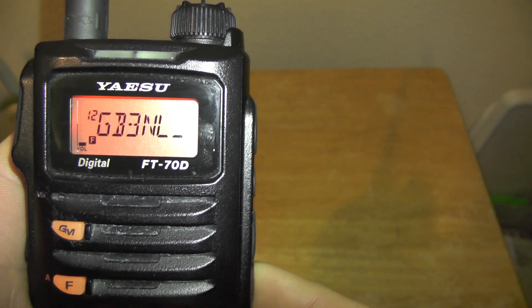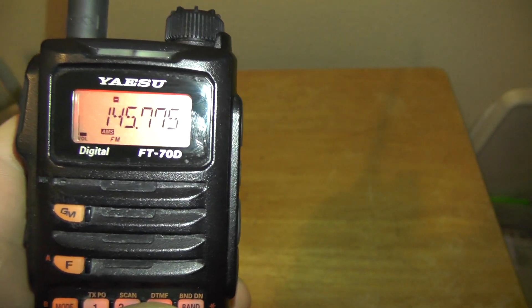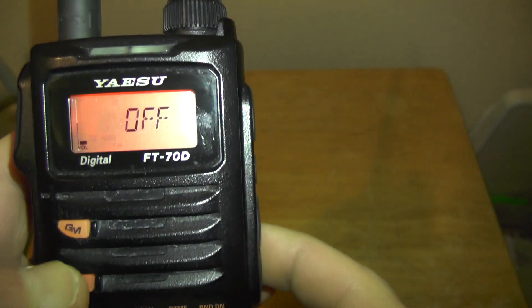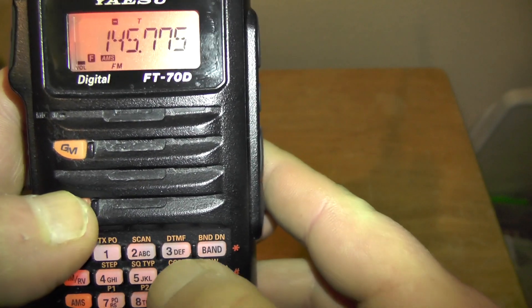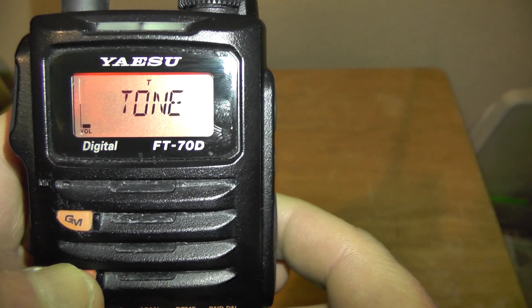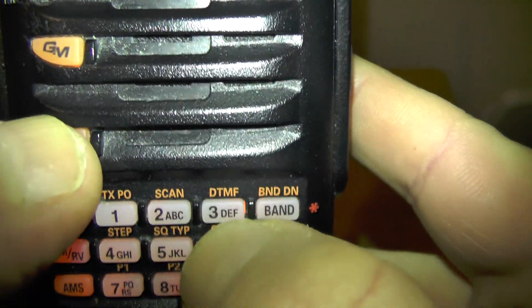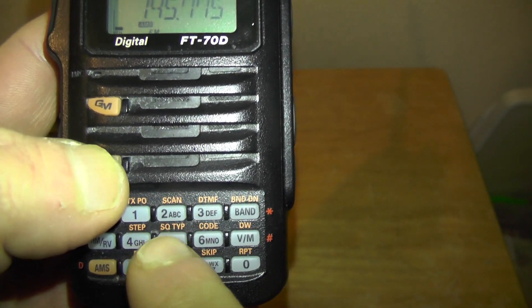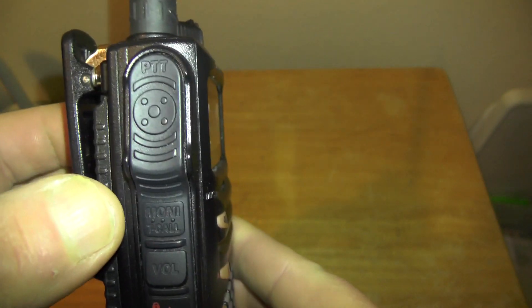Press and hold V/M and number 12 — if you press V/M it comes up as GB3NL. Now if your repeater has an 82.5 Hz tone and you find you cannot enter it, push Function then Squelch Type — you've got Off, Tone, and Tone Squelch. If it's on Tone, push Tone and then press Function and Code to see what it is. It took me ages to work that out — if you haven't set the squelch type it won't work. This repeater doesn't need a CTCSS tone though — it needs a 1750 Hz tone to get in.